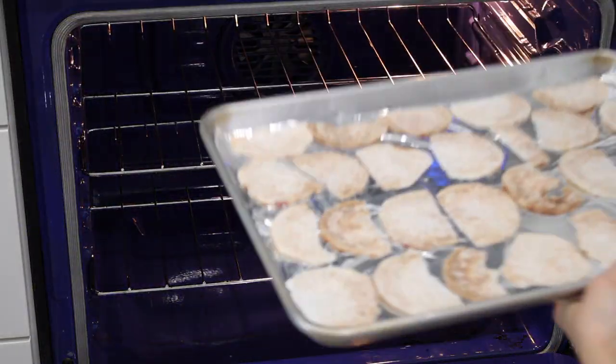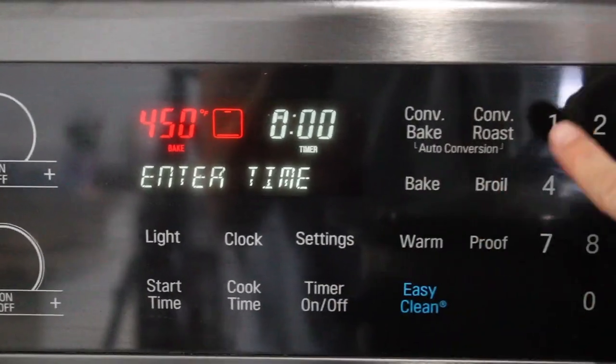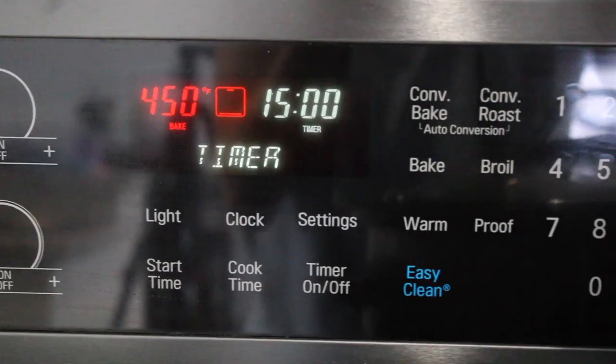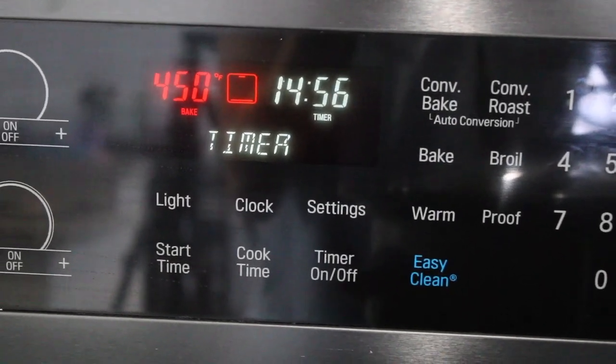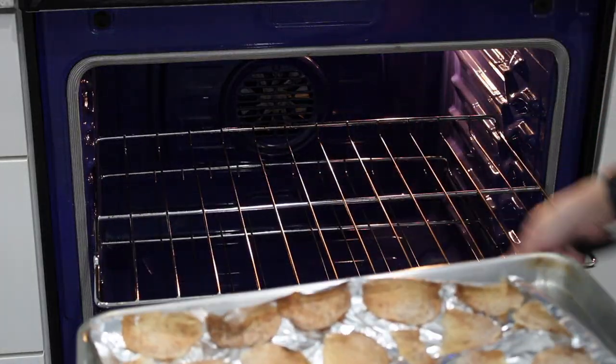If you're looking for a healthier alternative, you can also bake these chips. Place them on a lined cookie sheet with the oil of your choice and bake at 450 degrees Fahrenheit for about 15 minutes, flipping halfway through. When done, go ahead and salt while warm.